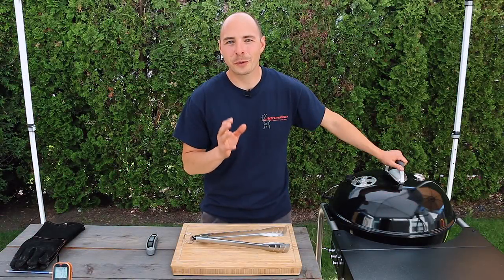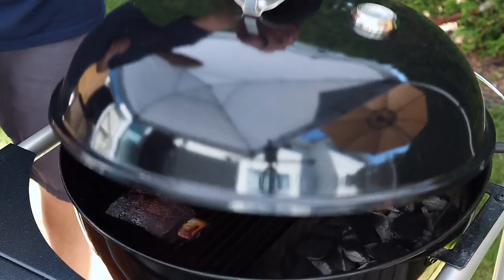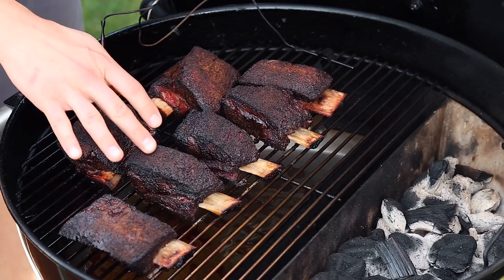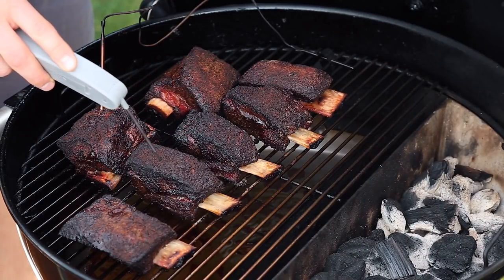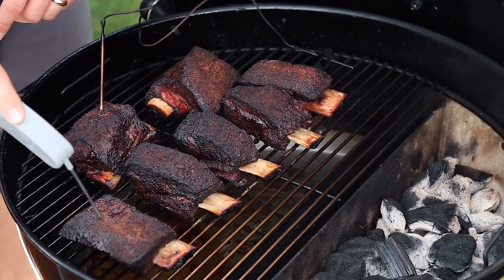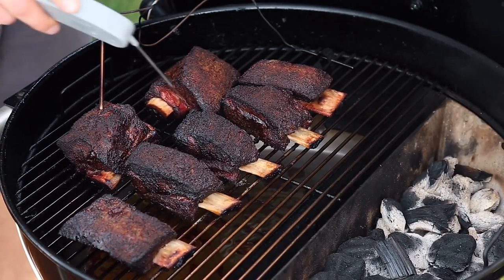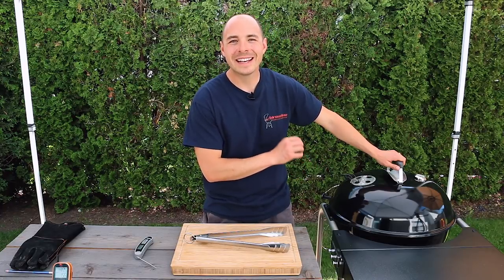Our ribs have been smoking for three hours and we know they're not done yet, but I want to open the lid and show you what they look like. You can see the bark is coming along nicely and there's even a bit of bone pullback, but when we poke into the meat it's still a little tough, so we know they need more time. When they're done they'll be tender like butter when we poke into them. There's no need to flip or rotate these ribs, so let's get the lid back on and continue cooking.